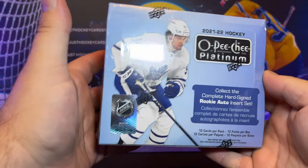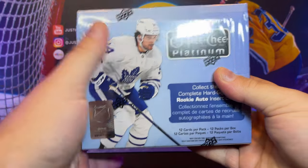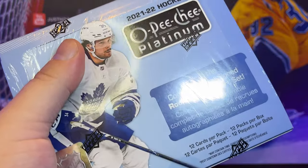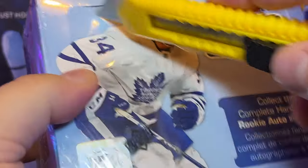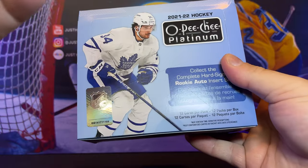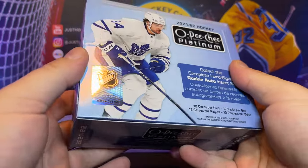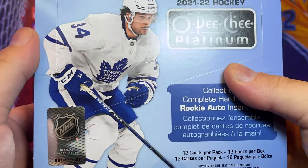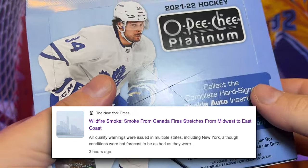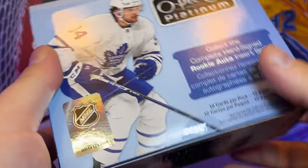All right, boys and girls, a day late, a dollar short. It has been a clusterfuck trying to get these cards in. I don't know what happened — I can usually order stuff and get it in two or three days. This box of cards took almost 10 days. Maybe it's all the smoke from the fires up in Canada. All the way down here in the Midwest we're covered up in smoke, and now it's causing it to rain.